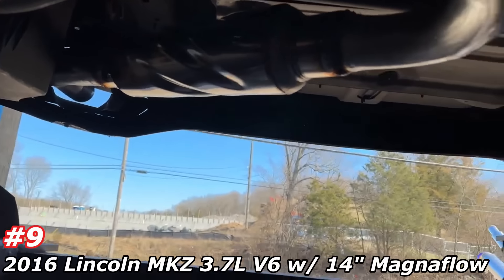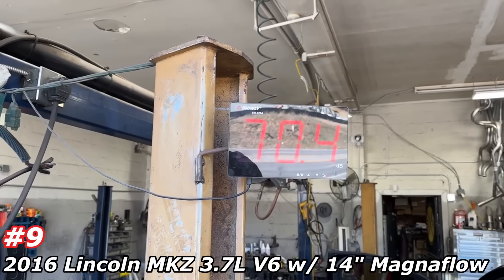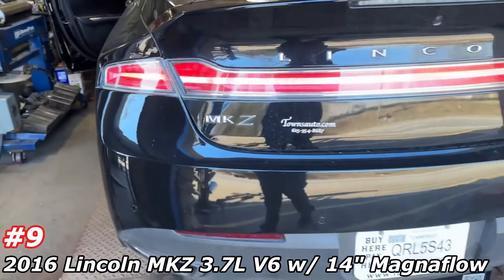That's not raspy at all — it's just deep. That's what we were looking for. No rasp. Here's sound decibels — right at 88.6. We'll call it 90.